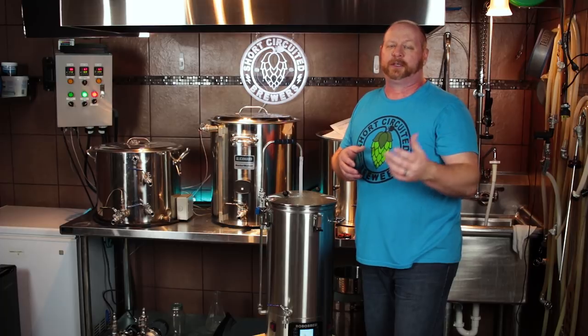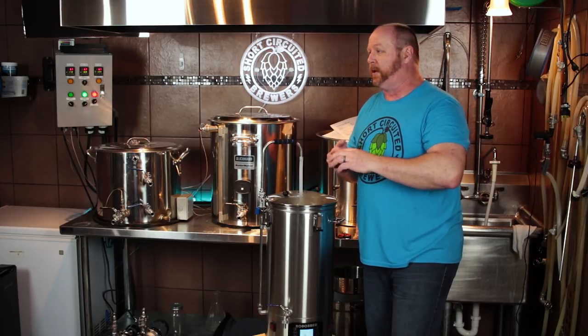Even with all the steps we're doing in this mash today there's still another step you could use if you wanted to. You don't necessarily have to do step mashing to use the programmable feature — you could use it to heat up the water on the first two steps, then use the third step for your mash temperature, another step for mash out temperature, and even use another one to bring it up to boil, putting your boil length in there — say 60 minutes — and the unit would shut off after that. But enough of that — let's mash in and get this thing going.